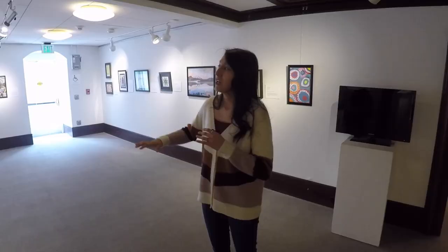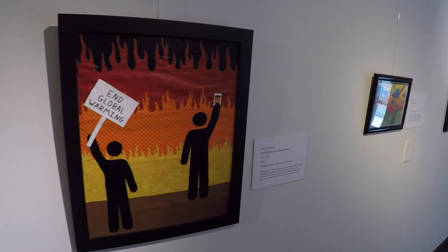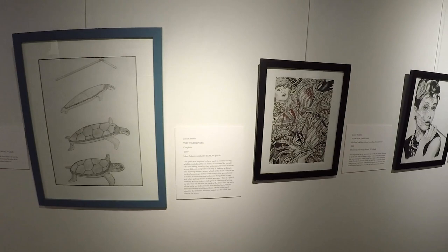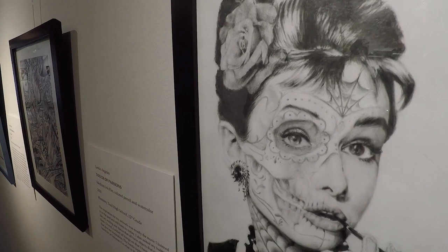The exhibition keeps going all the way around into this space — as you can see, many more artworks. We have some third grade art, some 12th grade work, and some drawings as well. It's very fascinating — so much detail. Even when you zoom in closer, you might notice even smaller things in these artworks, especially these drawings here.